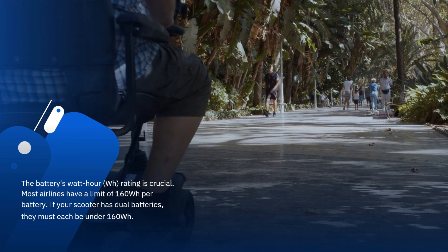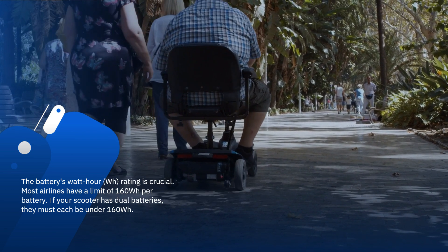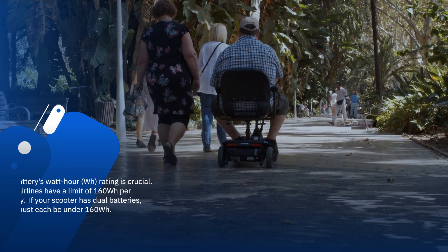The battery's watt-hour rating is crucial. Most airlines have a limit of 160Wh per battery. If your scooter has dual batteries, they must each be under 160Wh.